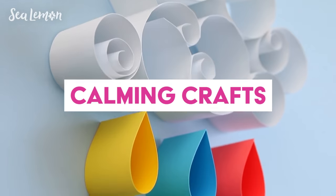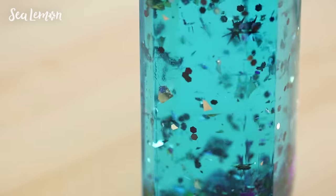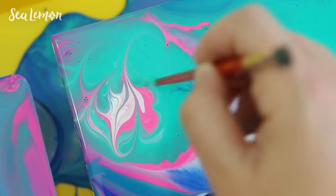Hello, it's Jennifer from Sea Lemon. In this video I will show you a few simple crafts to try that are calming and fun to make. Maybe some of you have had a stressful year, or you're tense from the holidays coming up, or maybe finals are coming up. Whatever the stress in your life, I think just the act of making something can take your mind off of stuff and give you a little calming relief.